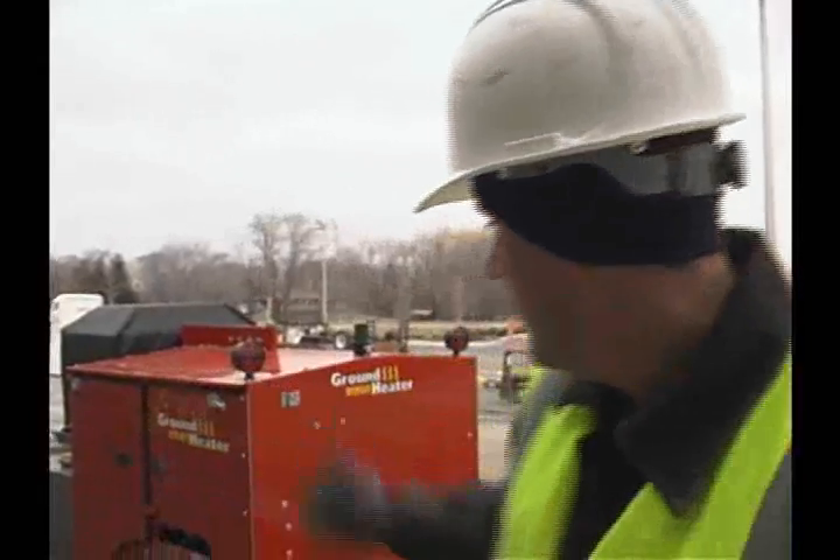Basically, we're just running PEX tubing down to help cure the concrete from underneath with the E1100 system. The customer did not want to put the hose on top of the concrete for fear of staining the concrete on the storefront.